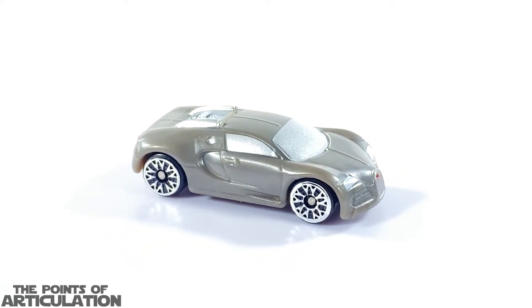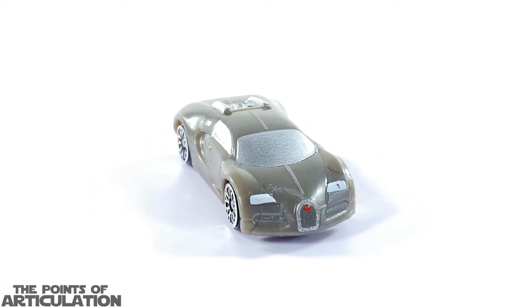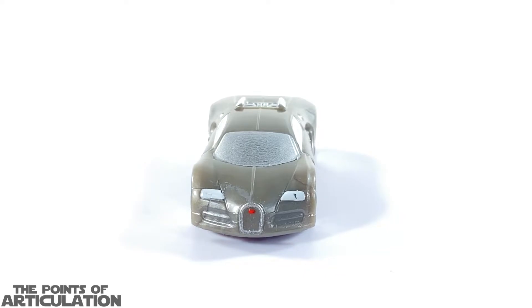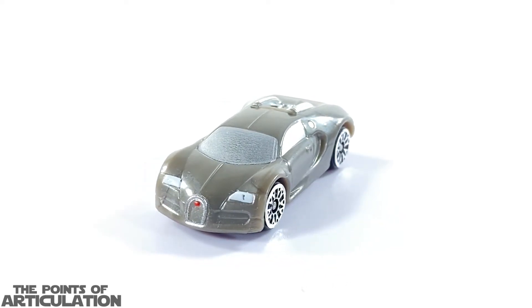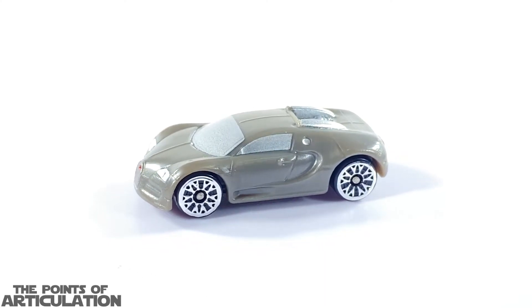For its size it's just over one and a quarter inches, or a tad over three centimeters long. I really enjoy the shape here, but as you can see in the front the paint's a little off on the hood and also the left hand side headlight.